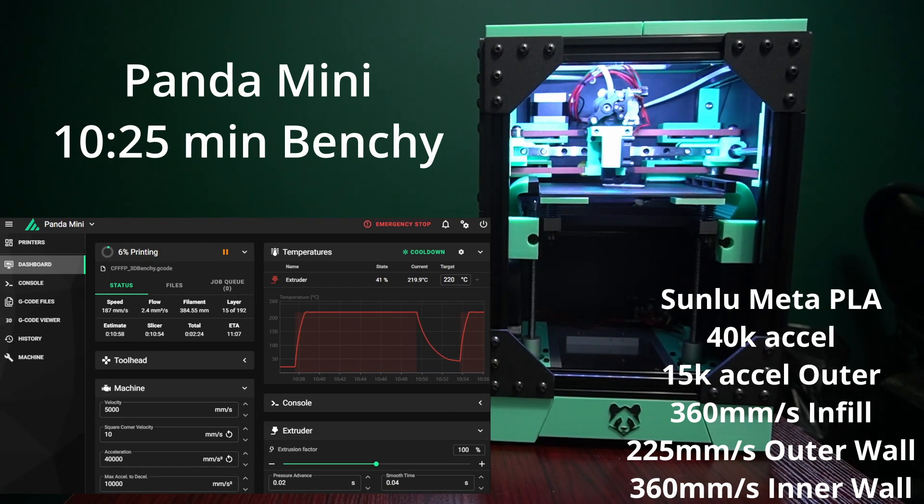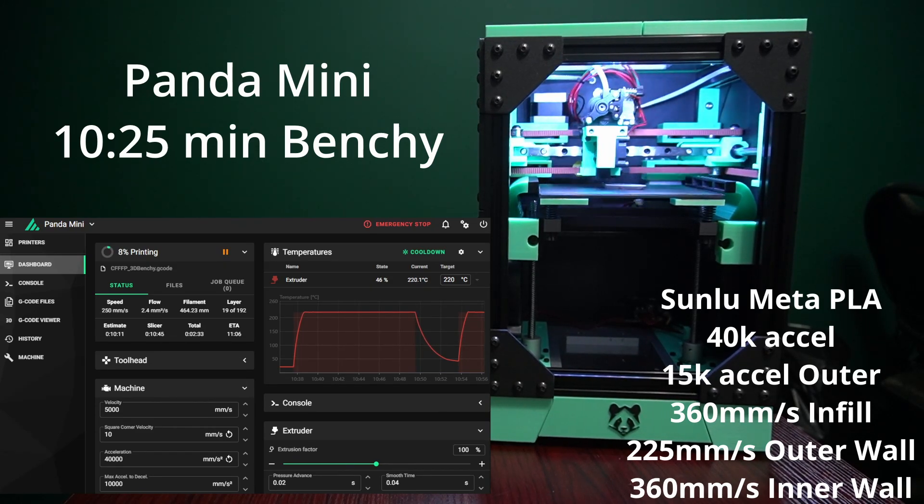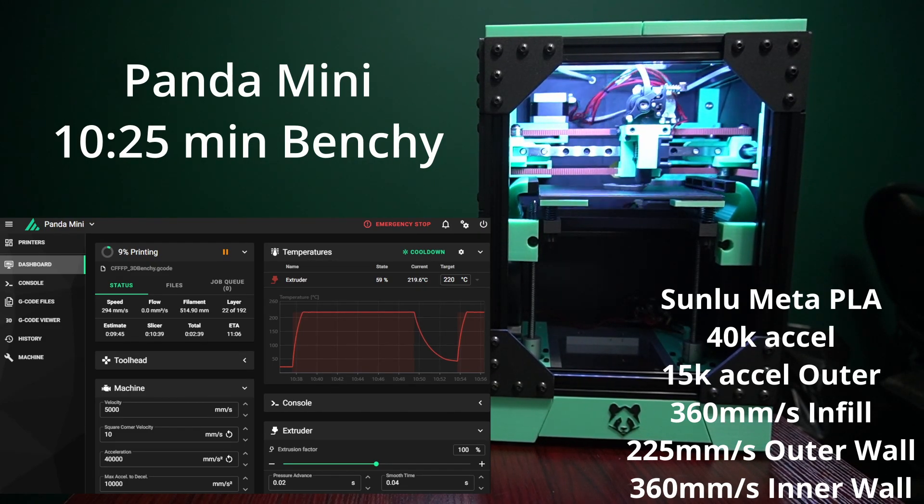You can see on this printer I do have the new front skirt with the panda logo on the bottom. I'm really happy with that. It's a very easy print, and you could do a layer change at the last millimeter and do a color change if you want. I just used my X1 with the AMS and colored it black. Really happy with that.